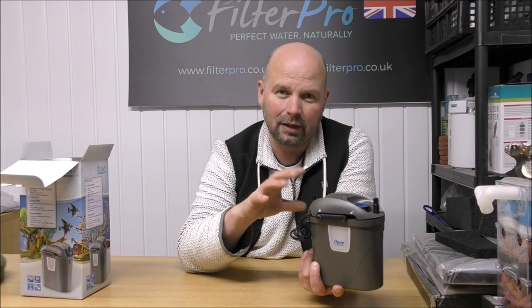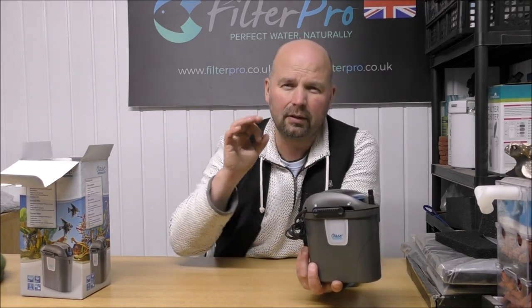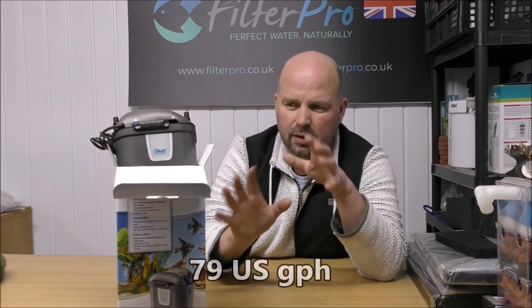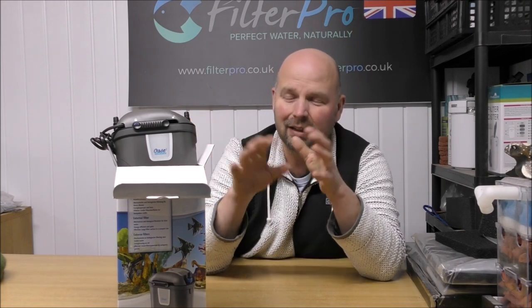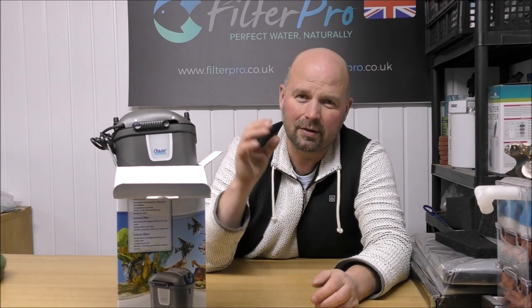Go with the Biomaster range of canister filters if you want something from Oase that sits outside the tank. They will cost more than this, but they've got an easy clean function, they shift plenty of water, and they're just excellent filters. I've had a look at the 600 and the 850 - I'll put the links to those in the video description. This one only produces 300 litres an hour, and even a small competitor's hang-on-the-back filter of roughly the same size would be doing 400 to 500 litres an hour. I didn't really want to take a look at this filter, but I'm glad I did, and I'm glad I'm kind of warning you off it.